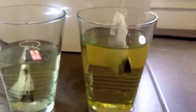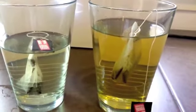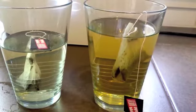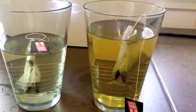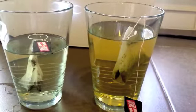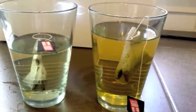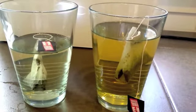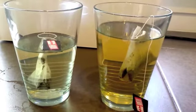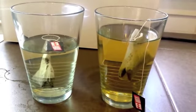Look how much darker the green tea is on the right than it is on the left. What's happening is those hydroxyl ions are going inside that tea bag in the same way they go inside your cells in your body, and it's pulling out what's inside that tea bag. The same thing is going to happen when you drink the ionized water — it's going to get inside your cells, lend those hydroxyl ions to the unstable oxygen molecules called free radicals, neutralize them, pull them out of the cells, and detoxify your body. You can see just how powerful an antioxidant alkaline ionized water really is.